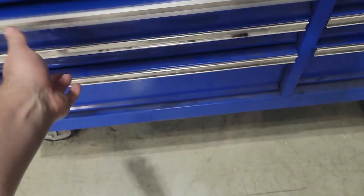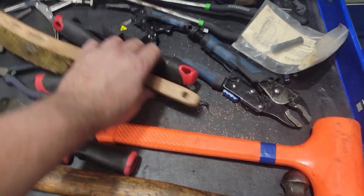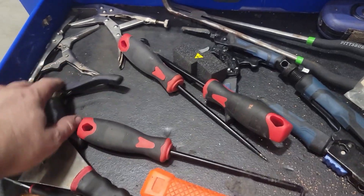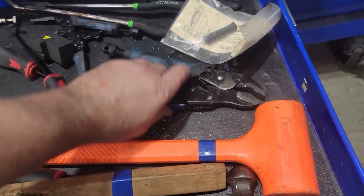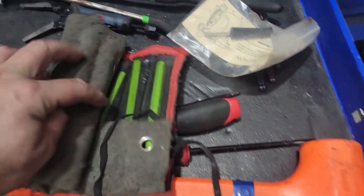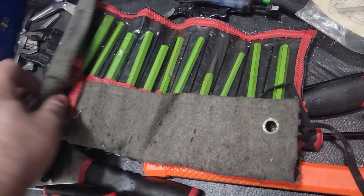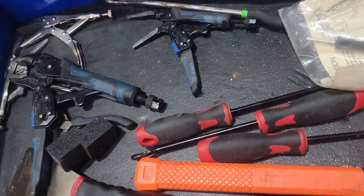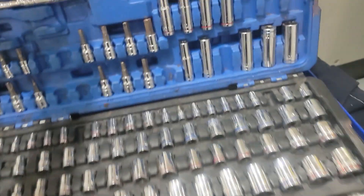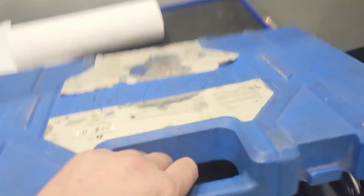Hammers, dead blow, valve beam, some more vise clamps, various picks, chisel set, and a socket set — just for some of the other small stuff.